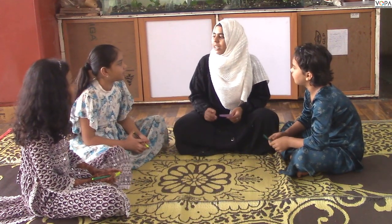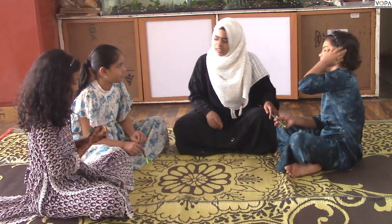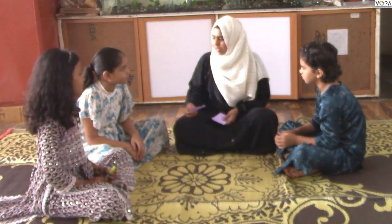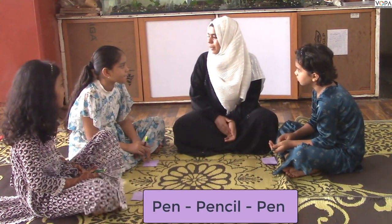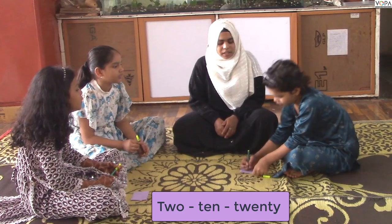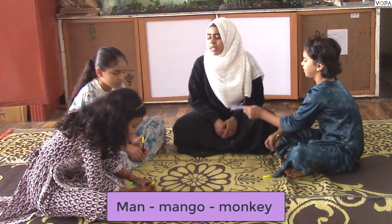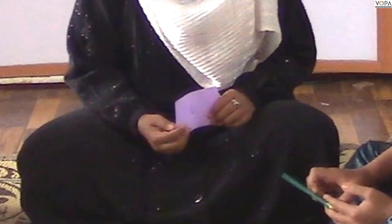What did you write? Leaf, lemon, lime. What did you write? Then what was the first letter? Say it loudly. Good. And one more — now I will write with a pen, pencil. I will write the first letter. You start your words. Man, mango, monkey — you will write the first letter. 10 and 20.